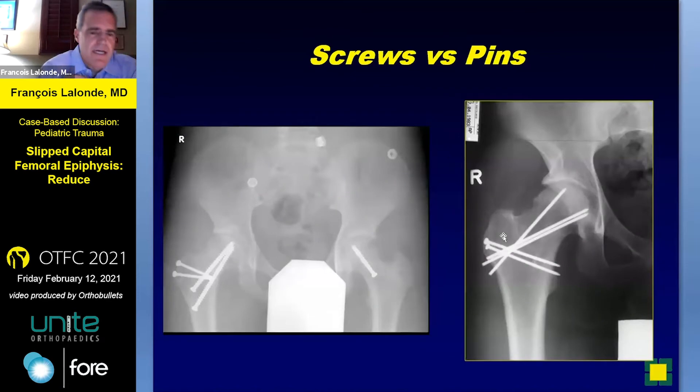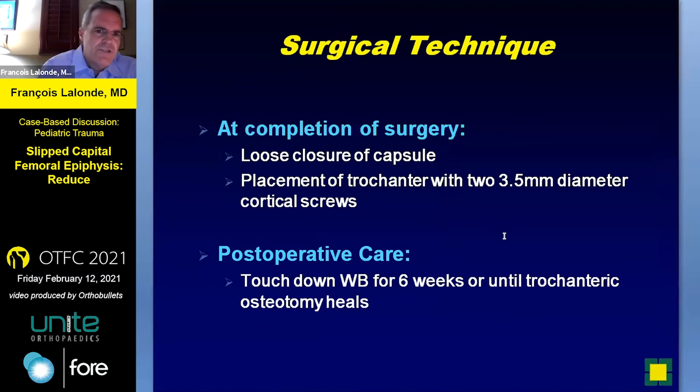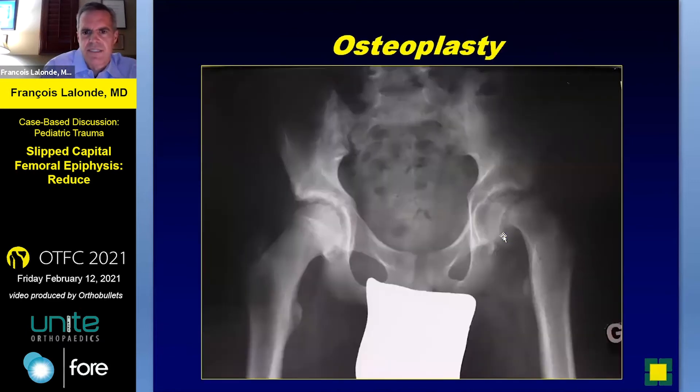Screws versus pins — in North America we like to use the screws; in Europe, the pins. There's something to be said for the pins, as some of these cannulated screws can be pretty large and take up a lot of volume, but it's dealer's choice ultimately. Usually the trochanteric piece is fixed with screws. At the completion of the surgery, a loose capsular closure and either three-five or four-five screws for re-approximation of the trochanteric wafer. Then the post-op protocol is as listed.